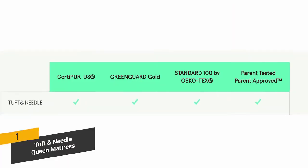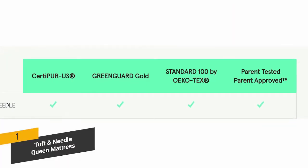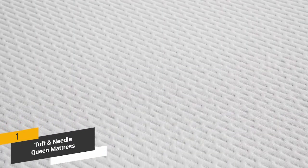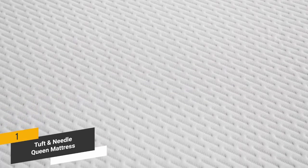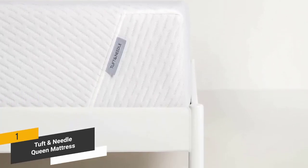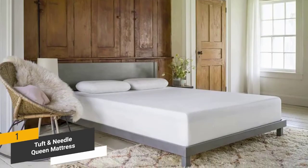This Tuft & Needle mattress has a CertiPUR and OEKO-TEX 100 certified design guaranteed to give you a comfortable night's sleep. It is made with only the best premium materials that will stand the test of time — a mattress you can count on for at least a good 10 years without any problems.